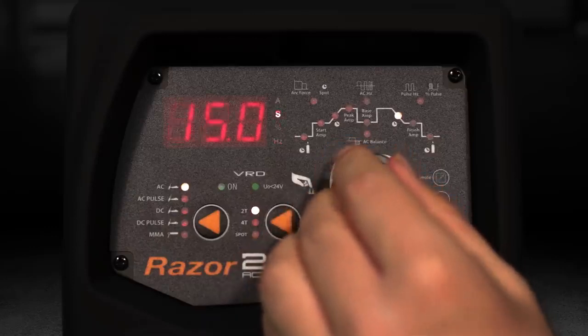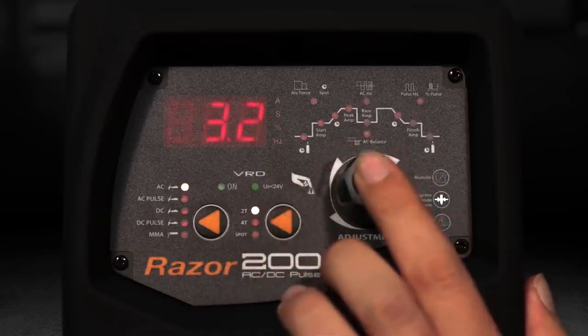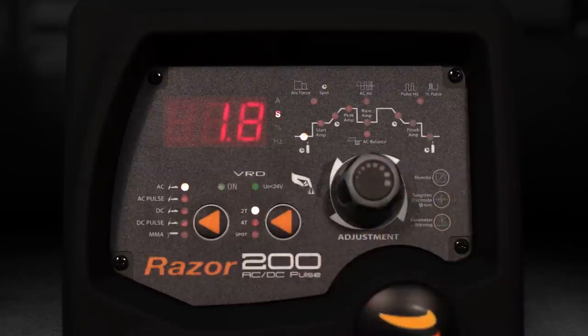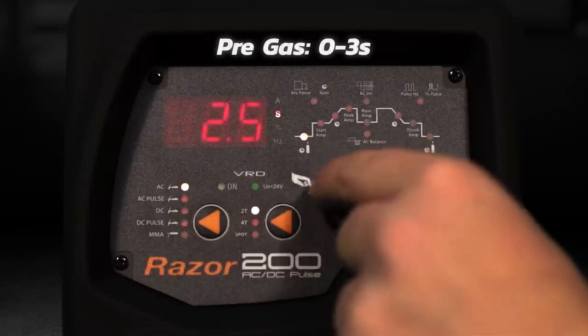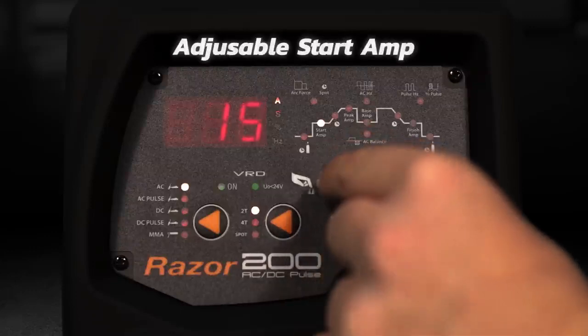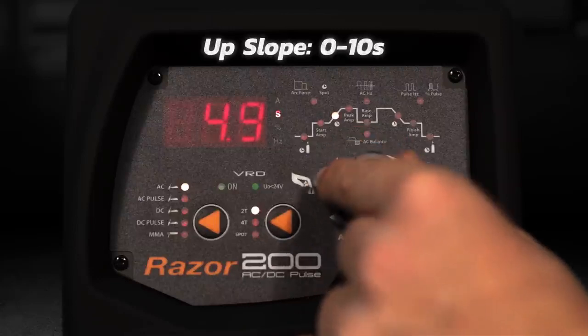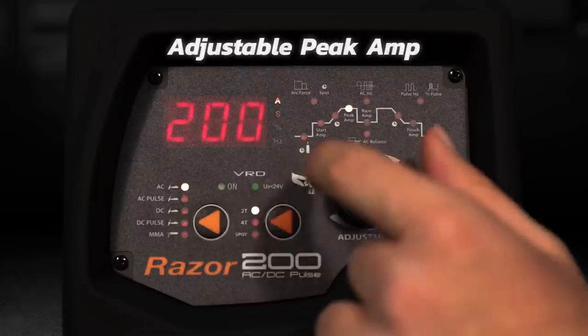The intuitive front display allows for easy control over weld cycles thanks to the adjustment knob. The adjustable parameters include pre-gas 0 to 3 seconds, adjustable start amperage, upslope 0 to 10 seconds, and adjustable peak amp.